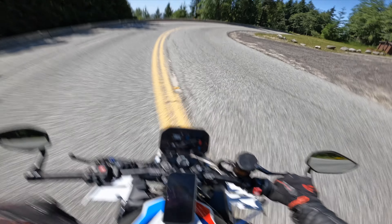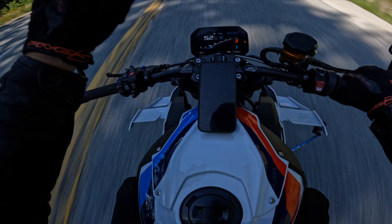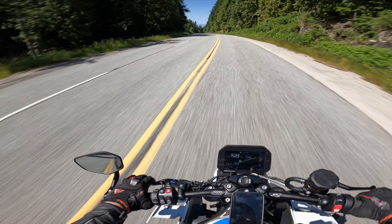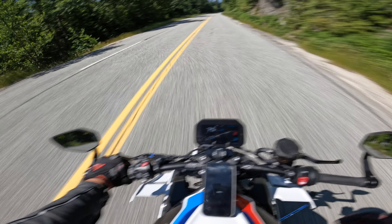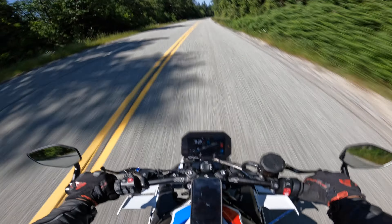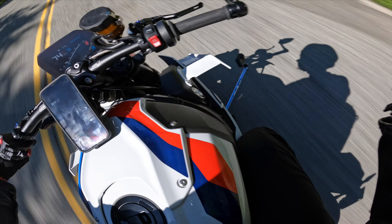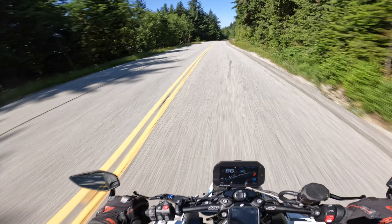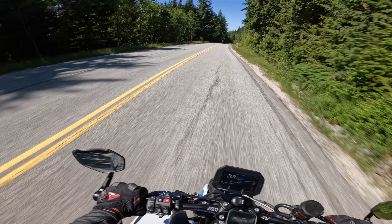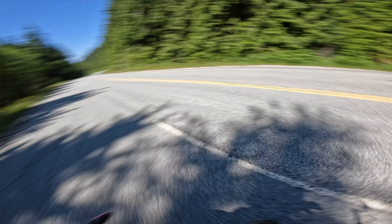We'll flip around and do take two again, then take three. I also shifted a little bit early on that one — I want to try to shift around 12,000 RPMs to give it the best possible odds of staying up. GoPro still held on through that one. A little tip for you guys: don't trust the little sticky things that GoPro gives you when extending it out — it will not hold your GoPro. Trust me.